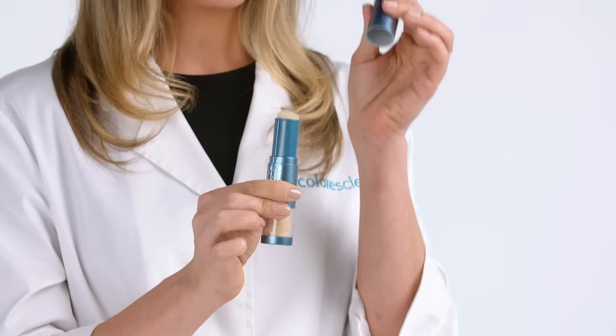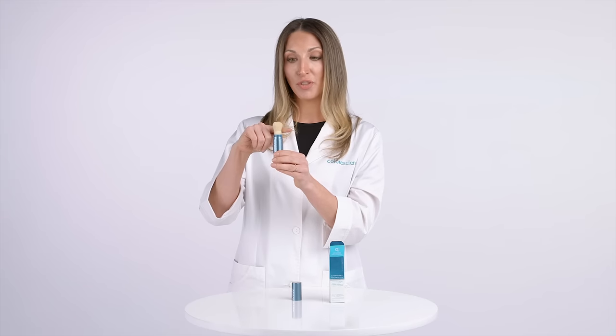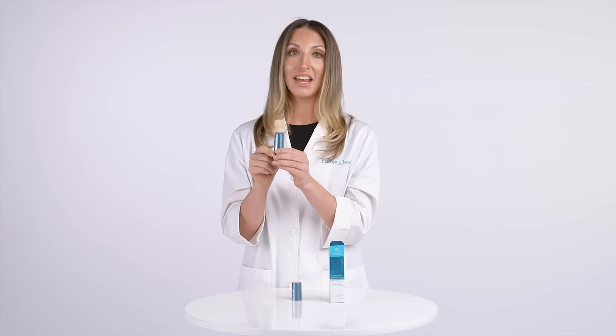Then remove the cap again, pull down the sleeve, and rub your finger over the brush. That poof of powder means that your brush is activated and ready to go.